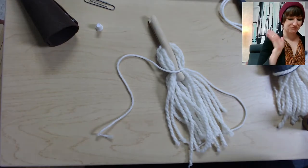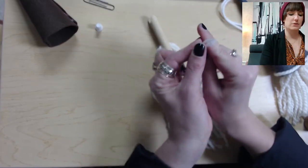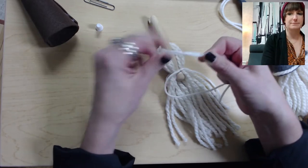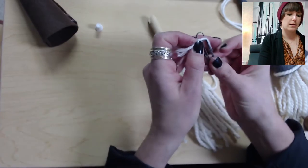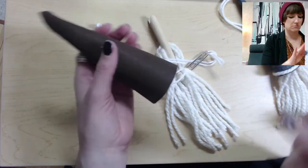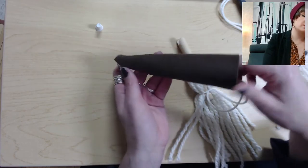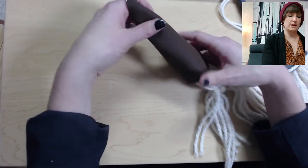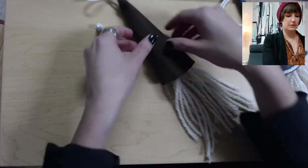Now tie the two ends of the thin yarn together — you can use a knot or a bow however you like. Then take the paperclip and use it as a sort of needle: clip it onto the yarn, check that your hat is dry and sturdy, then stick the paperclip through the bottom of the hat until it comes out the other side. Pull the string and paperclip to bring the clothespin up into the hat.